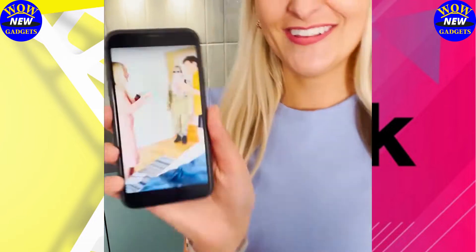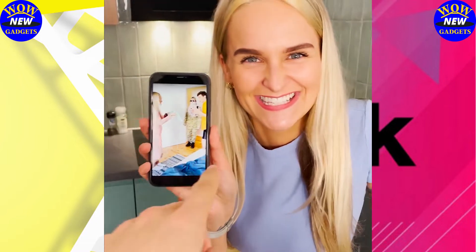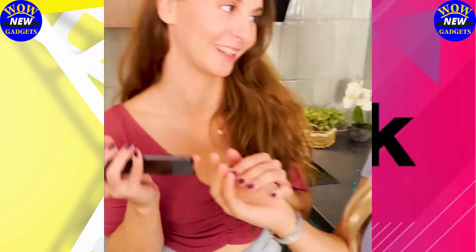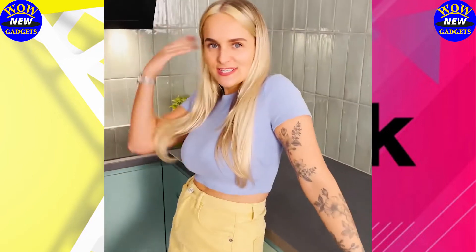Hey, what's up? Did you see this video? Oh, that was a good one. Why? Please, I want to show you something. What are you going to do? You're going to take pictures. Come here.